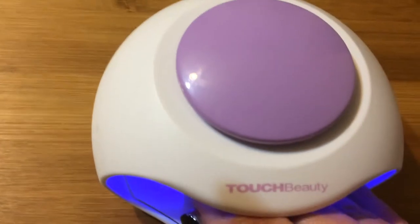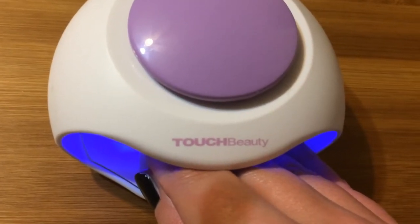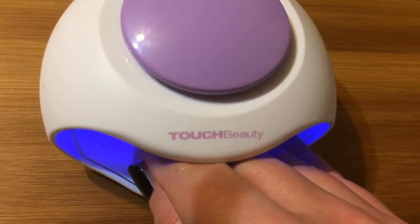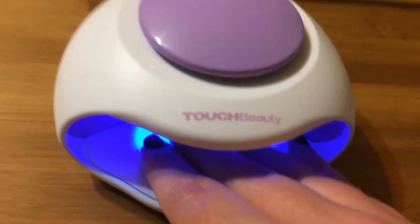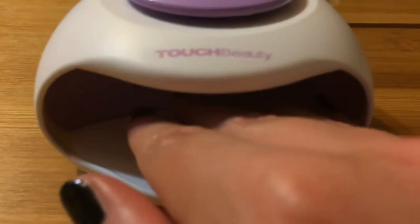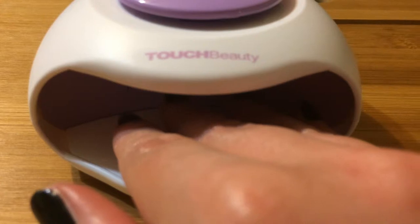It's super tiny and it's lightweight — those are good features I like for travel. And it does a pretty good job of quick drying. As you can see, the UV is working, and whenever I take my hand off the plate it stops.